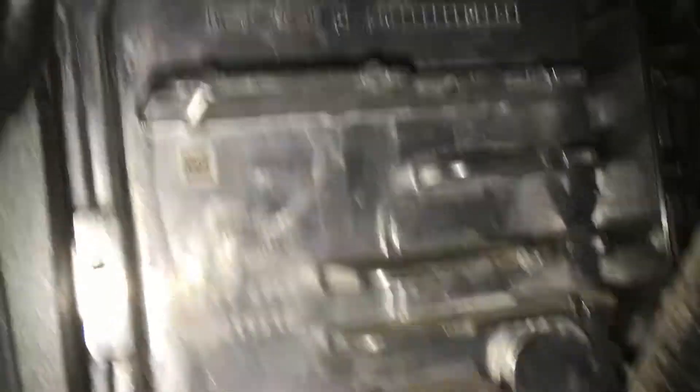Here's the TCM right there. There are some little clips — see the little clips — that you have to take off, and that plug right there. You remove that TCM and replace it with the ZZP unlocked TCM.